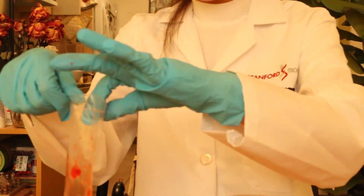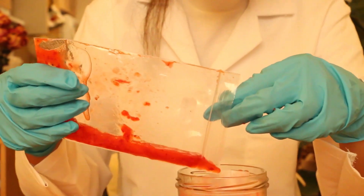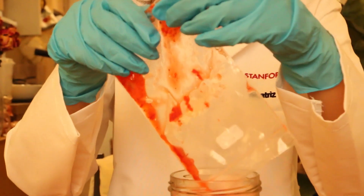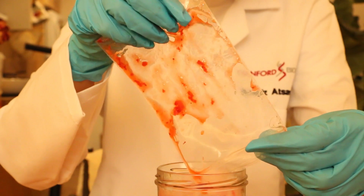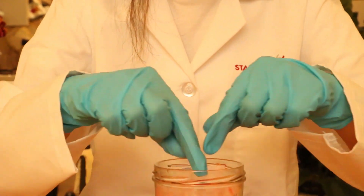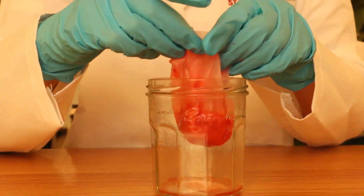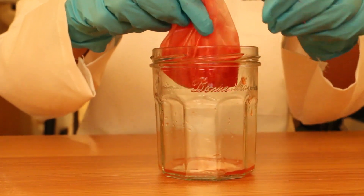Now we have the DNA separated from the other cellular components. To filter out the DNA, we're going to use this coffee filter and place it in this cup. The filter will catch all of the cellular debris and proteins that we've separated out, and allow the liquid with the DNA to flow through.